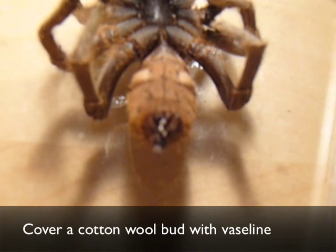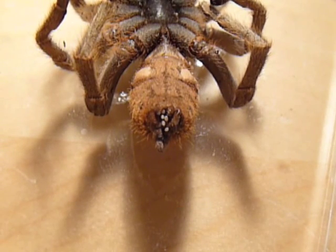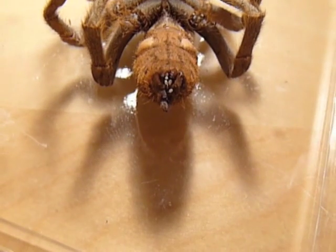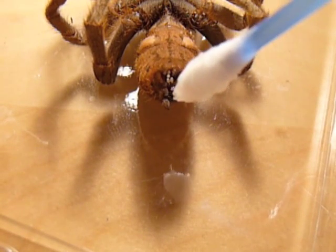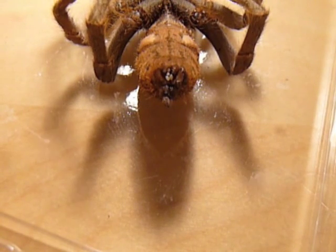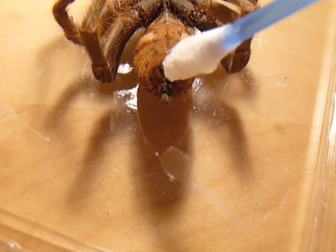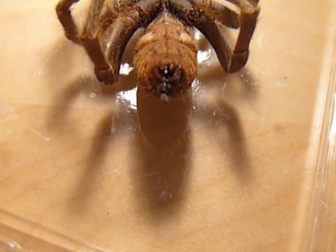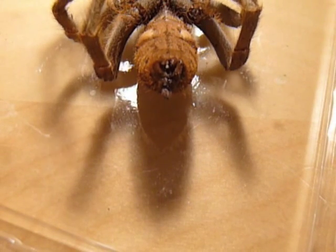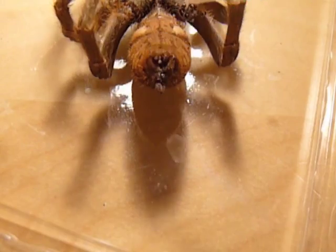I've got an earbud, and I've covered it with vaseline. Hopefully, by putting the vaseline on the infected area, it will pick up the mites — as it did that one. There we go. You can see that they're clearly coming off, because they become attached to the vaseline.